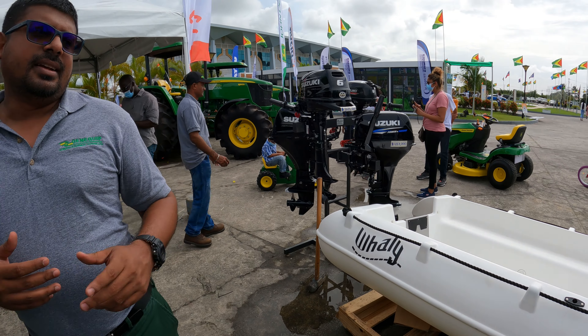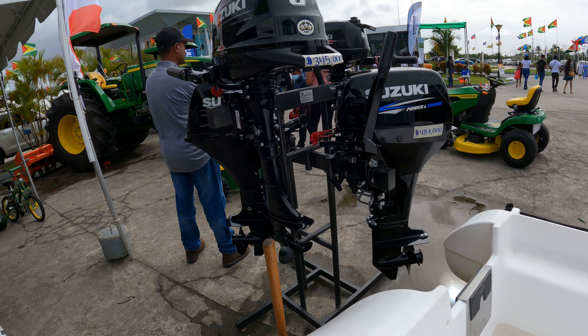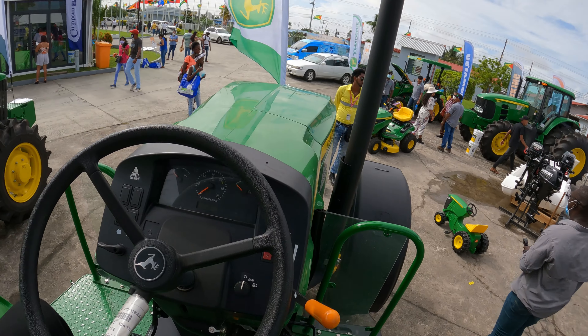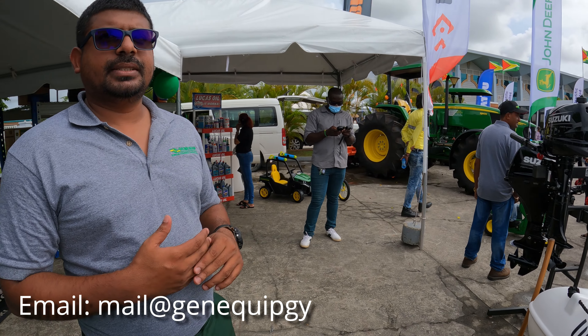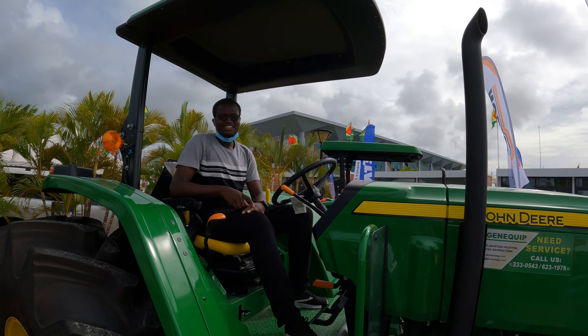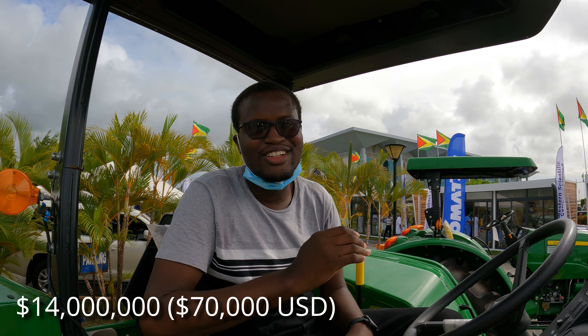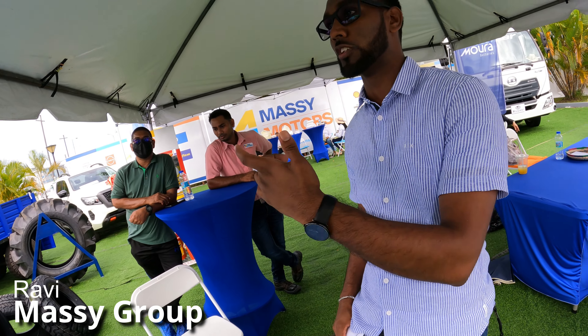We deal with John Deere as well. You'll also find marine applications — surface engines, boats — and equipment we don't have on display, but you can always come by or send us an email to get more information. This tractor here has an offer and is currently going for 14 million. They also have other agriculture products to check out to make life easier. This is Massy Boot — Massy Distribution and Massy Motors — and we also have agriculture equipment.